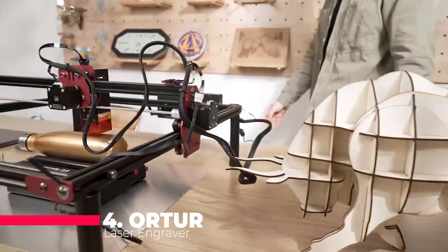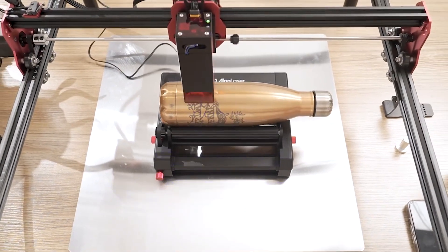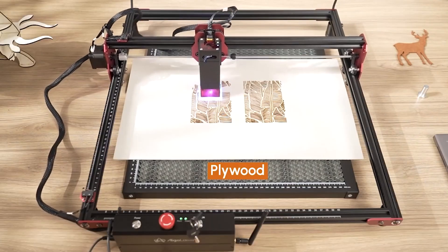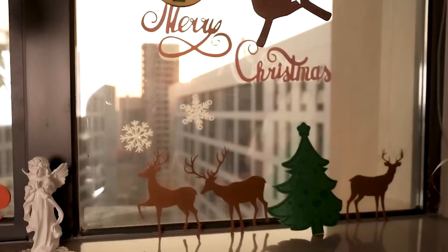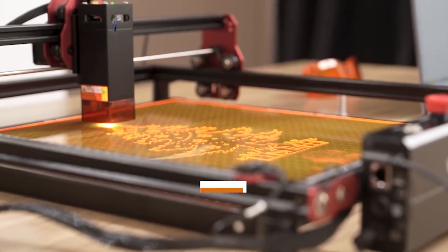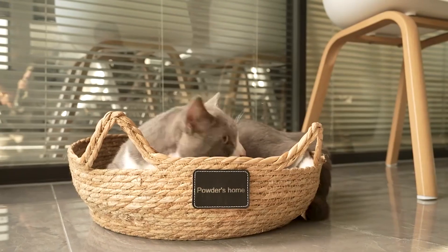Coming in at number 4 is the Orttur Laser Engraver DIY Kit, renowned for its high precision and impressive build quality. This machine is tailored for those who enjoy hands-on assembly and customization. The Orttur Engraver features a Y-axis rotary roller, enhancing its ability to engrave cylindrical objects, which is a significant advantage for personalized gifts and custom items. The machine is crafted from high-quality stainless steel, ensuring durability, a long service life, precision, and stability during operation.